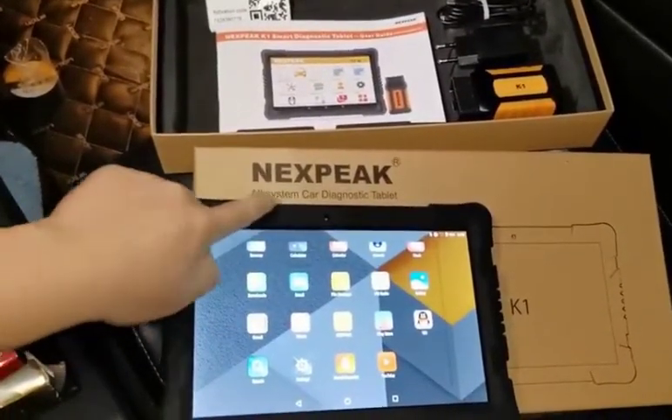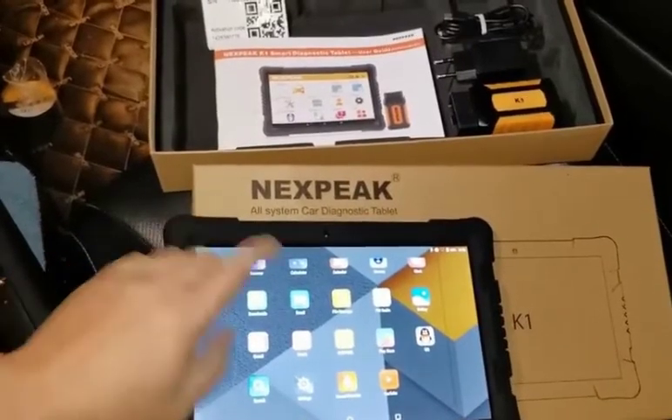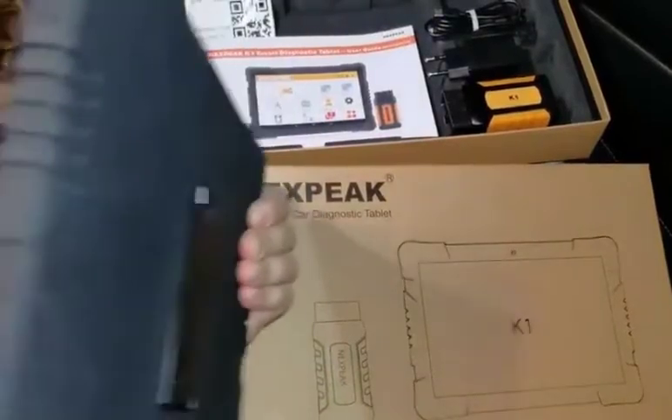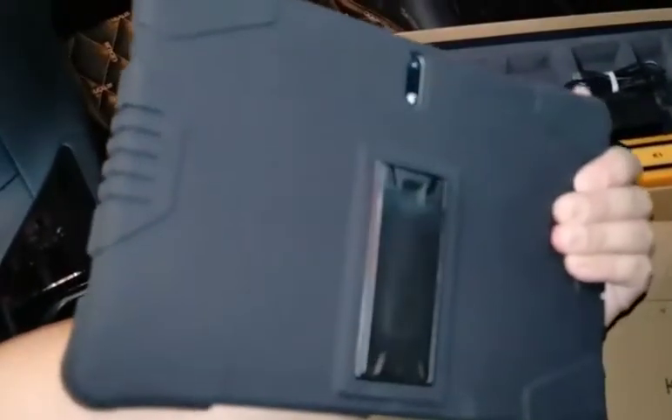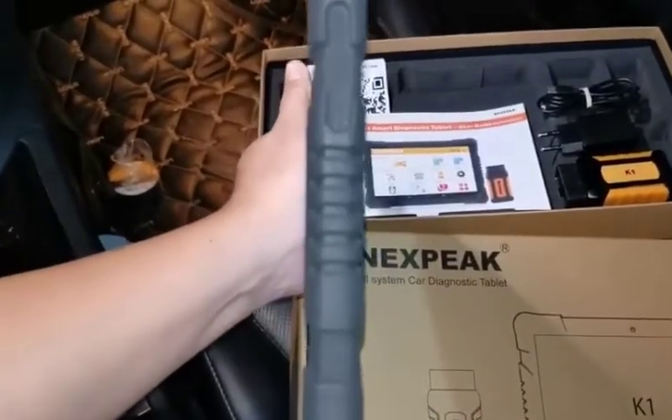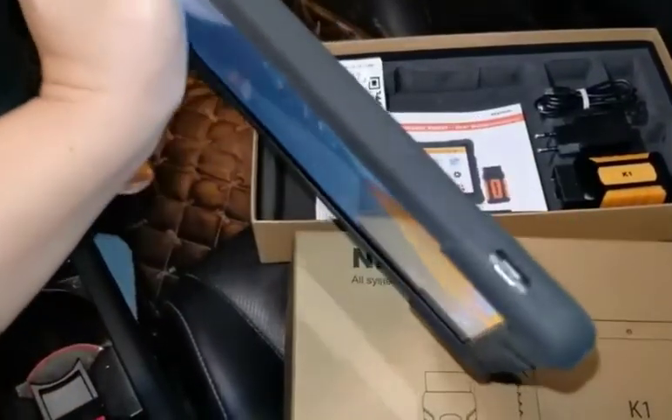The Cardinoxid scanner is an all-system Cardinoxid tablet named K1. It's a 10.1-inch tablet with a back camera and a stand, and also has some buttons on the tablet.